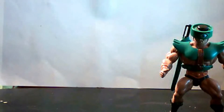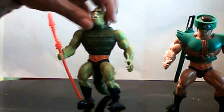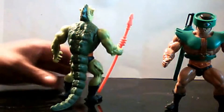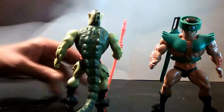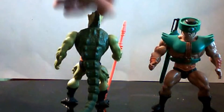Now we're going to look at Whiplash. The reason why he's called Whiplash is because he has a tail in the back and he whips — that's why he's called Whiplash. But the good thing about this action figure is that the tail makes him stand up ten times better.